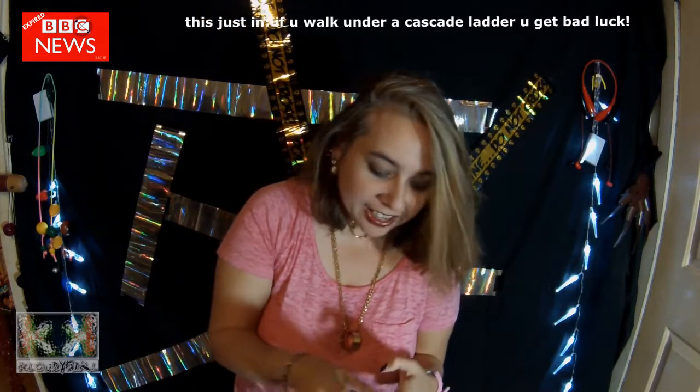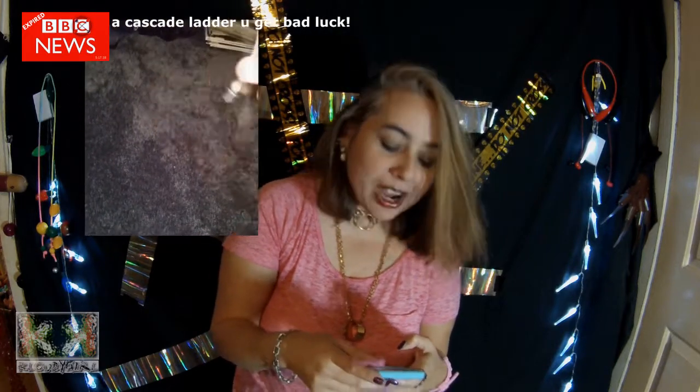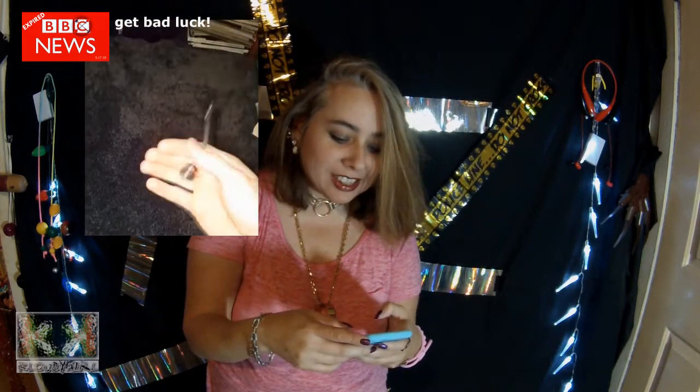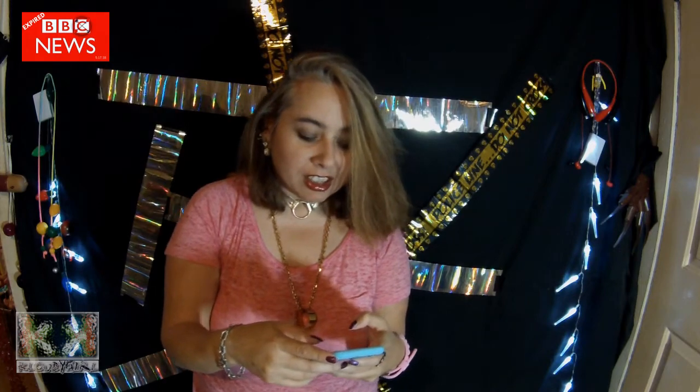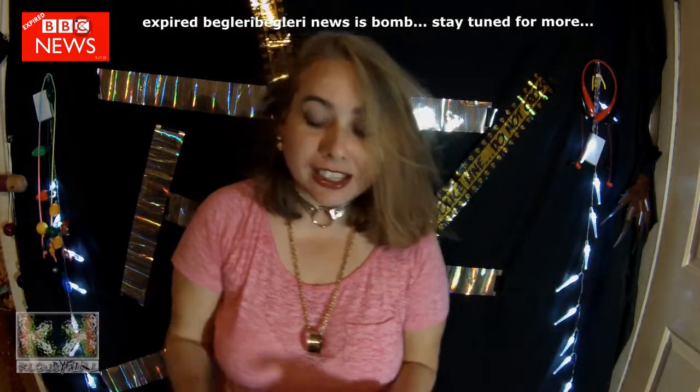I guess Matt set up a highlight trick challenge. And the Cascade Ladder looks pretty cool. Oh, I do that. I can do that when I'm sleeping.